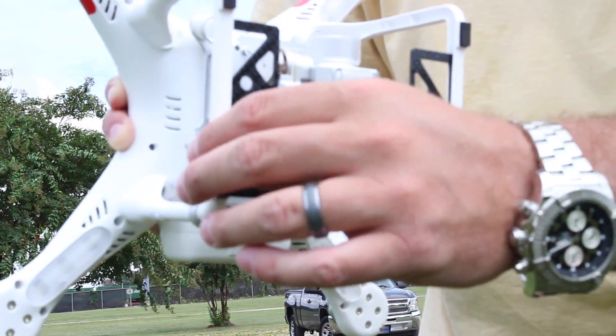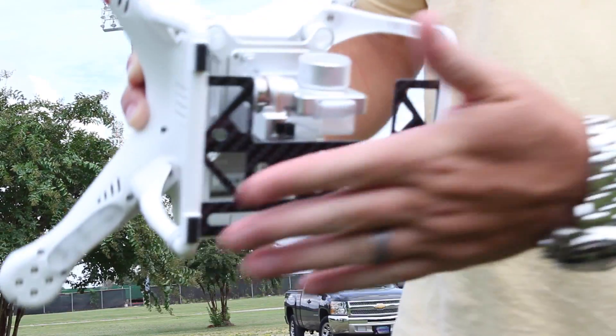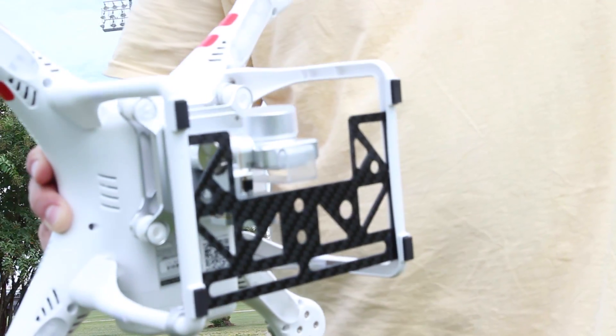It comes with some zip ties so you can more securely secure it, but I found that it just snaps in and fits. It has not adversely affected my flight dynamics on my Phantom 2 Vision Plus.